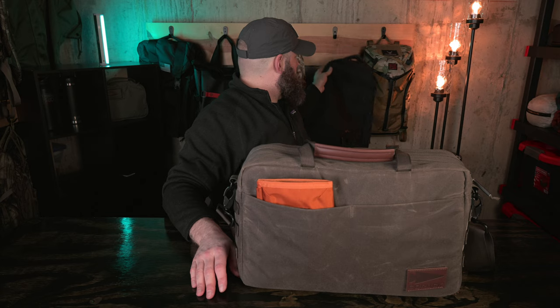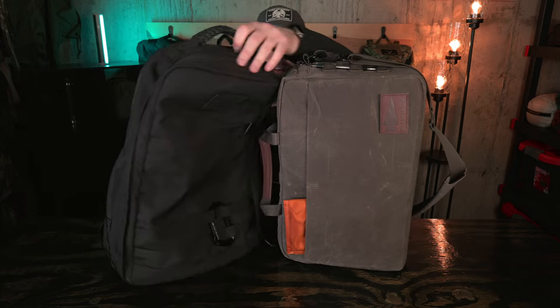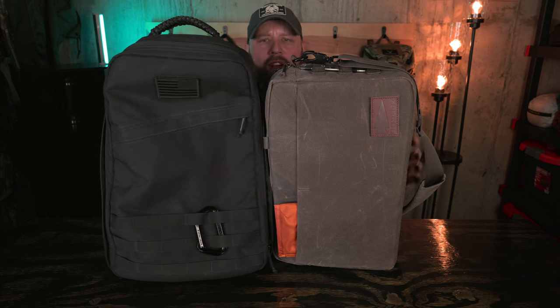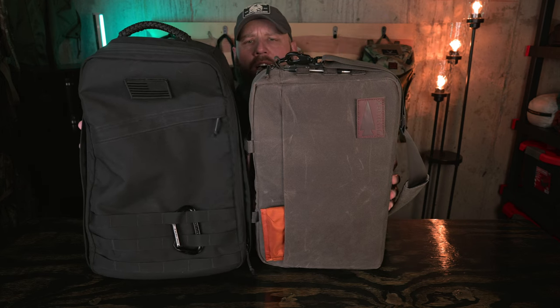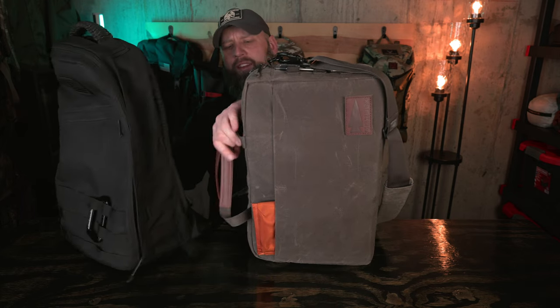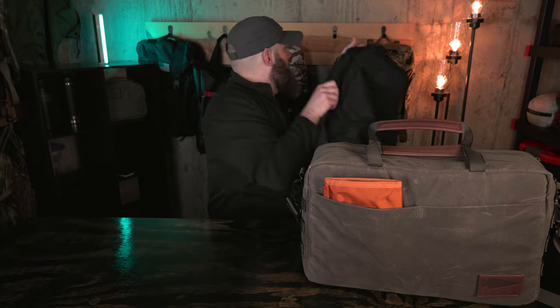The bag itself is pretty beefy. It's bigger than I thought it would be for a 15-liter bag. For size reference, this is a 26-liter GR1, and it's not too much smaller — definitely a little bit shorter, but width-wise it looks similar. This is actually bigger than I expected it to be. Given the 15-liter designation I thought it was going to be a little bit smaller, but I actually think it's a great size.